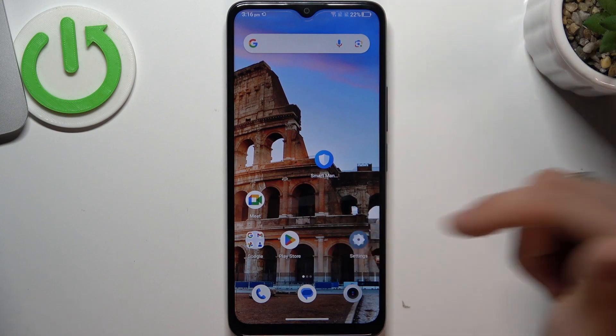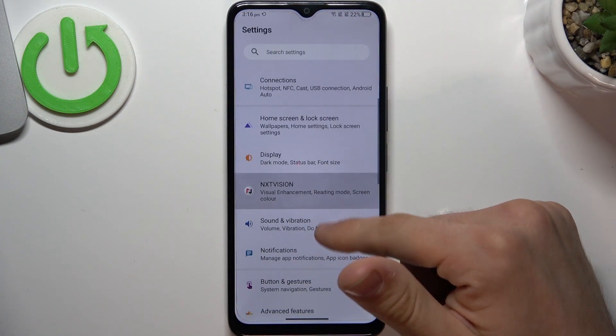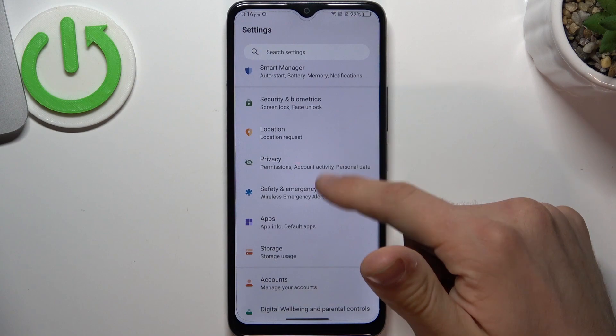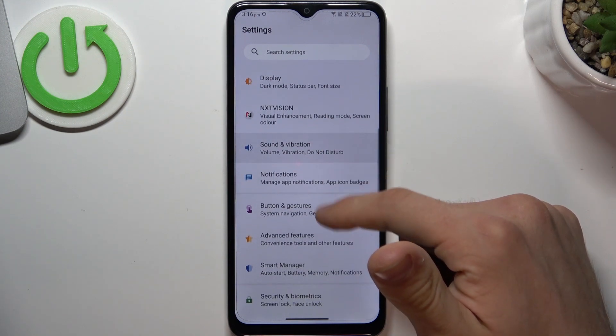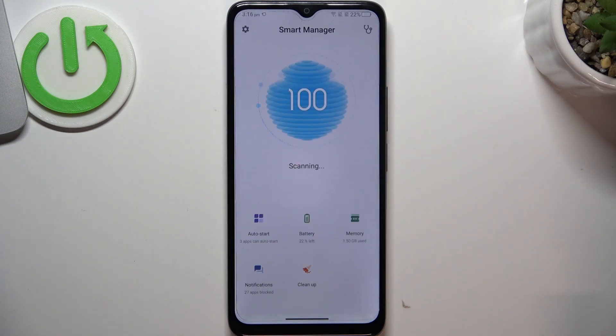The next step to improve battery life is to open the Settings and scroll down to find battery. I can find it — okay, it's here in Smart Manager. So open the Smart Manager, and in the Smart Manager you'll see it.